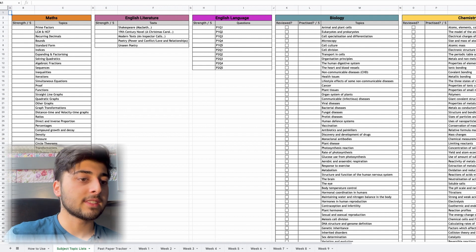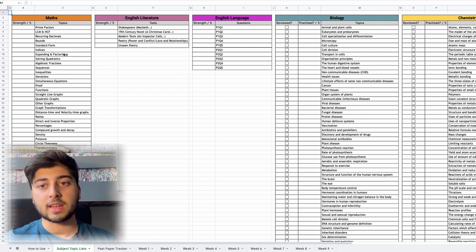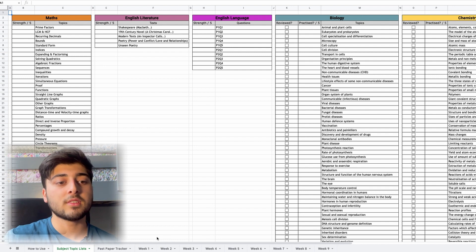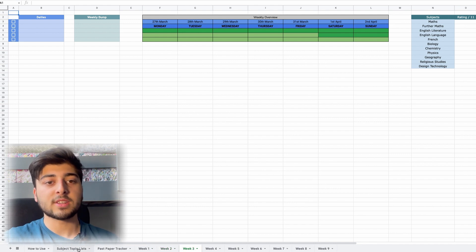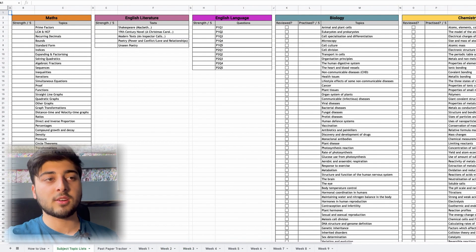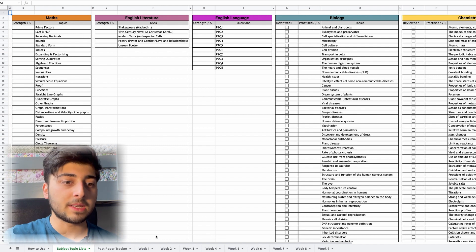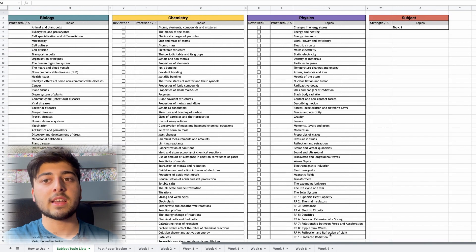Right now I'm on the nine-week revision plan sheet — specifically on the Subject Topic List tab. Before, I used to have everything on the same page as all the revision plan material, but now I've got Week 1, Week 2, Week 3 all separate, and the Subject Topic List separate as well. We're going to start with the Subject Topic List — this is probably where you should spend most of your time at first.